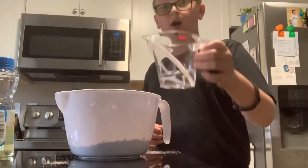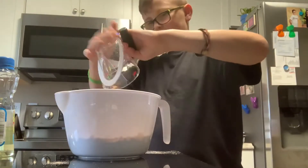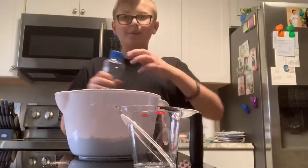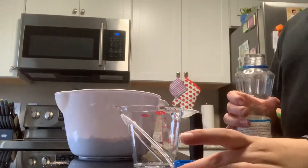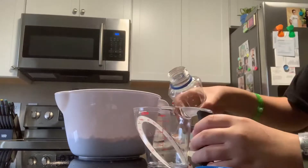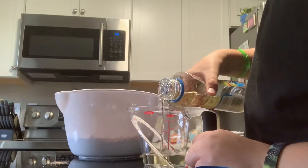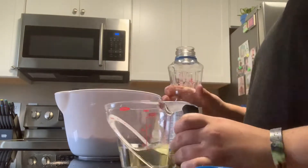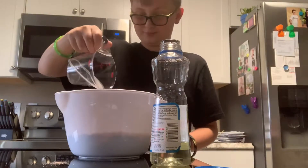Now we're gonna pour in our water — distribute it evenly through the brownie mix. We're gonna put in one third cup of vegetable oil. It doesn't have a line on it but that looks good. Parental supervision, as I said, because you might mess up. Try to get all that out.